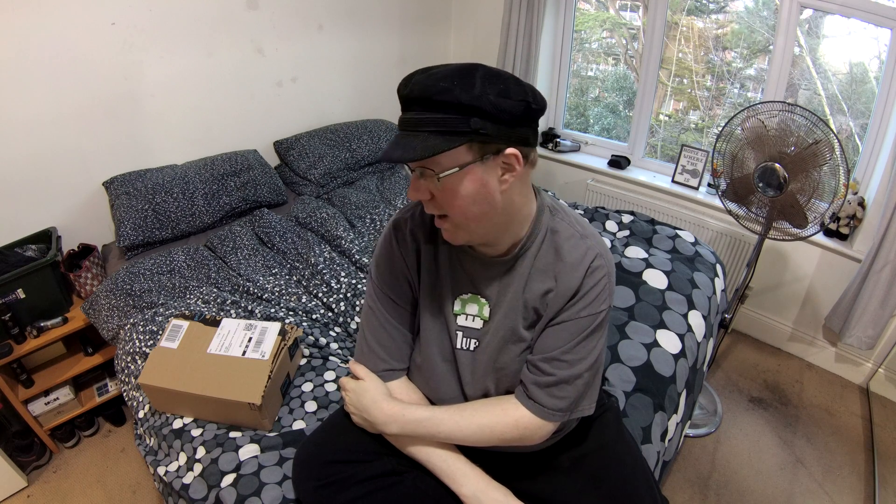Hi there guys, thank you for joining me. I have a delivery here, and I was in delivery. I wonder what's inside.